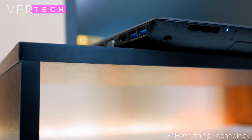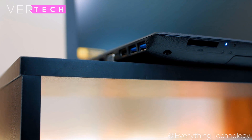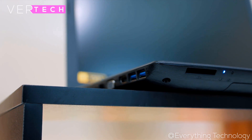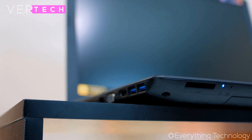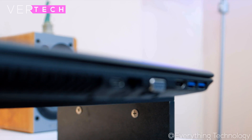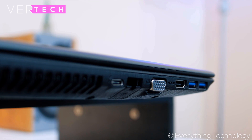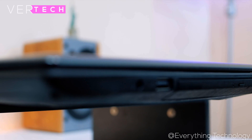The input and port selection here is very good as well. You get 3 USB ports — 2 USB 3 and 1 USB 2 — a USB Type-C port, VGA, HDMI, Ethernet, an SD card slot, a headphone/microphone combo jack, a DVD drive, and a power port. This includes all the ports you could need and even includes some bonuses such as a DVD drive and a VGA port.